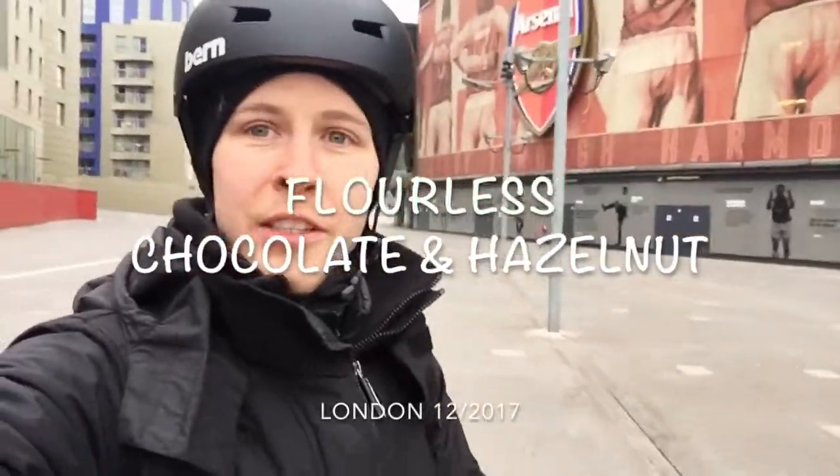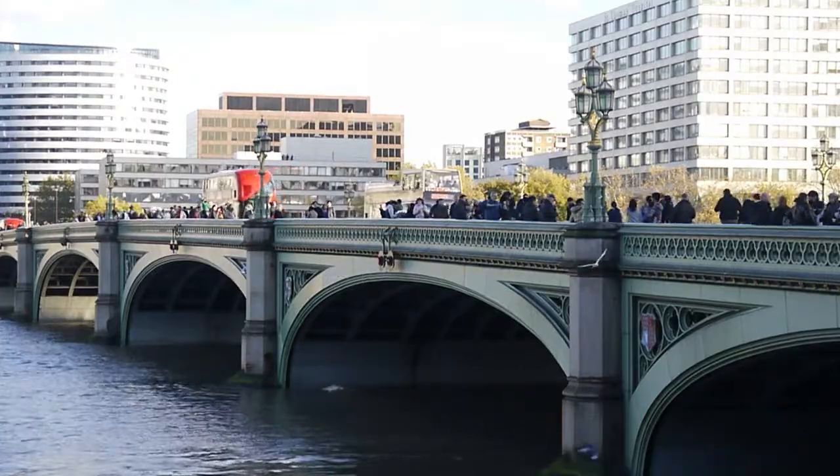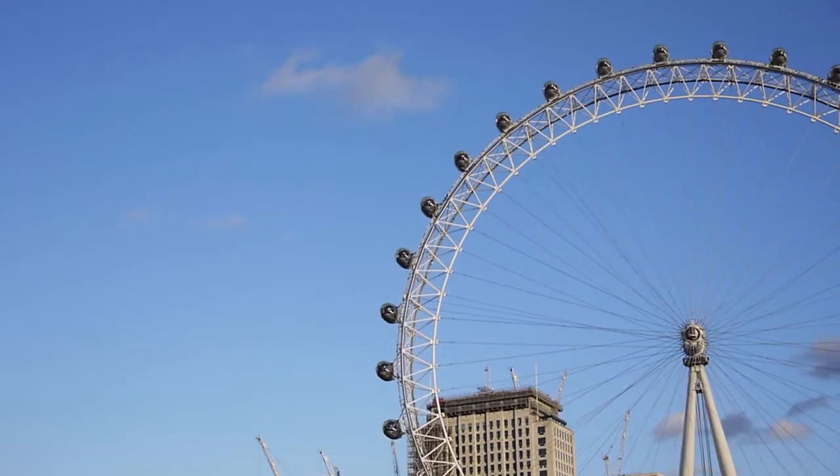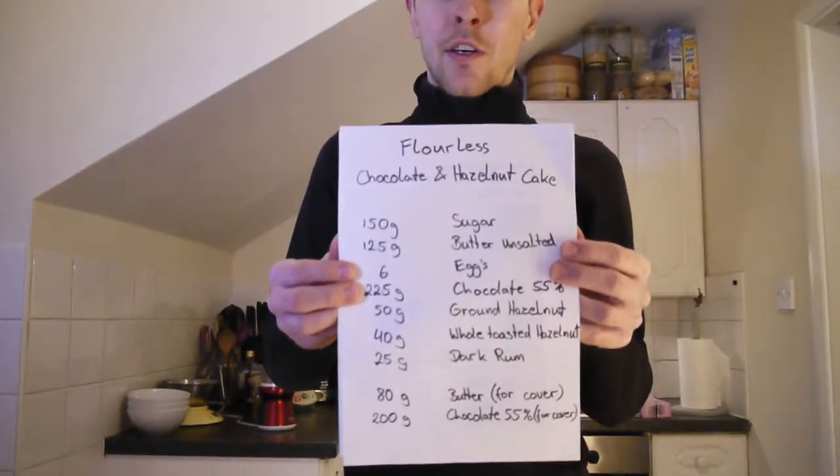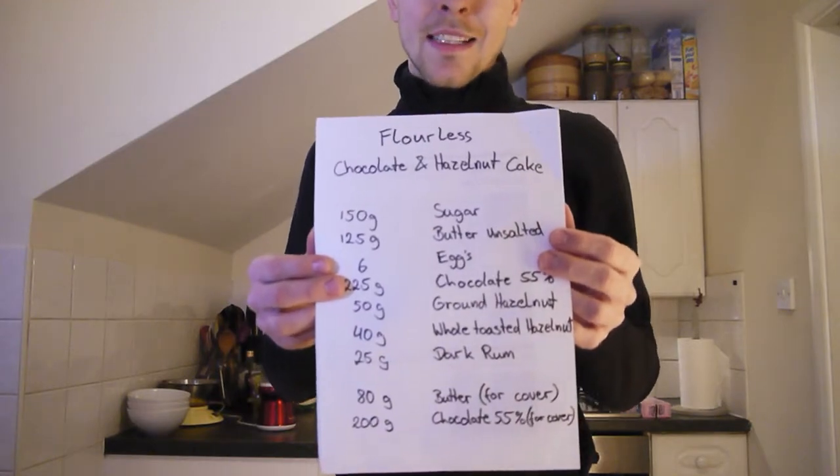Today I'm going to show you how to make a flourless chocolate and hazelnut cake. So this is our recipe today for the flourless chocolate and hazelnut cake.